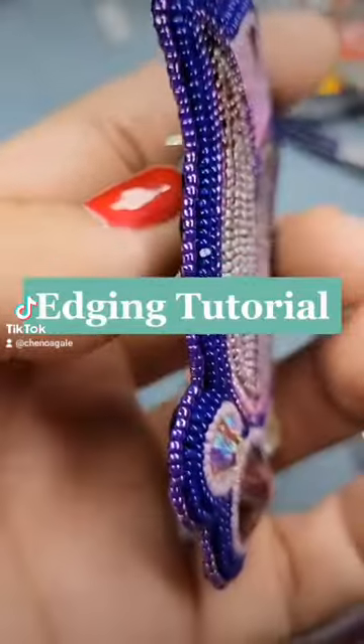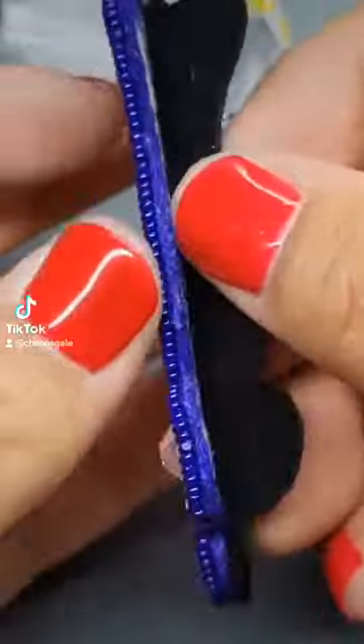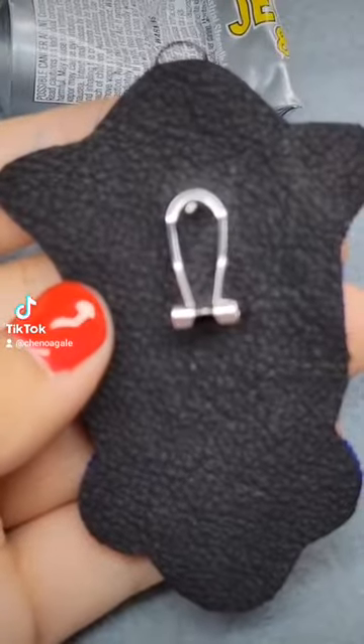Today I'm going to show you how I etch my earrings. I added my leather backing and my fingernail earring posts and it's ready to go.